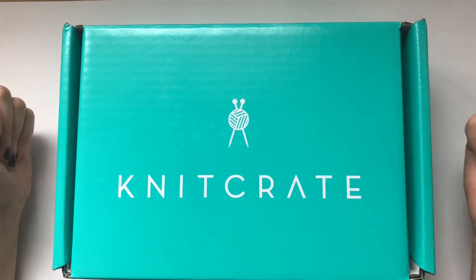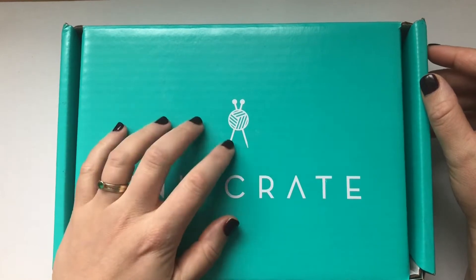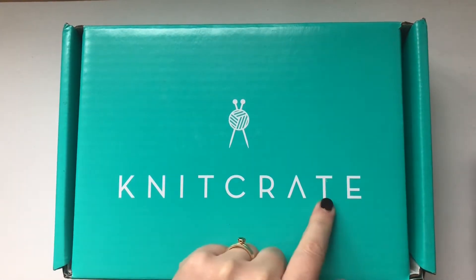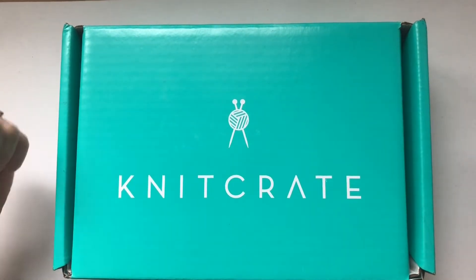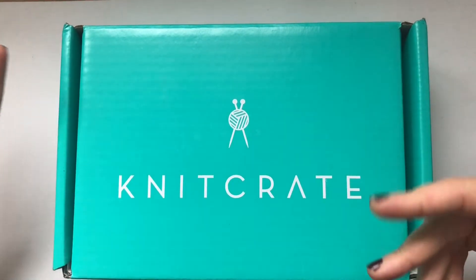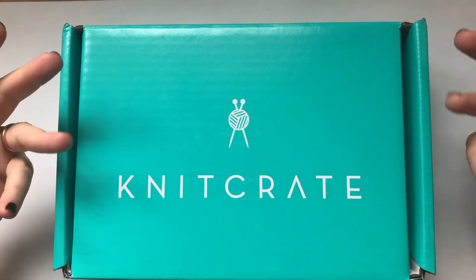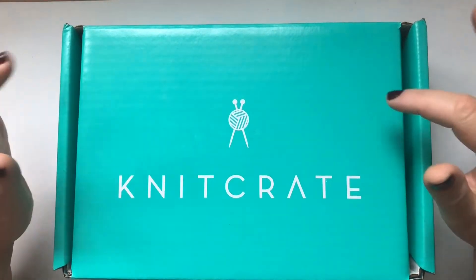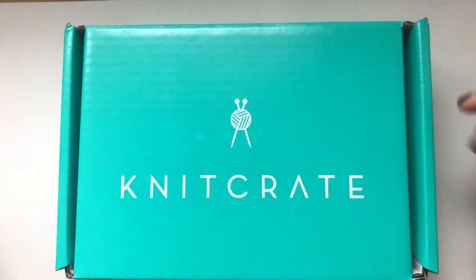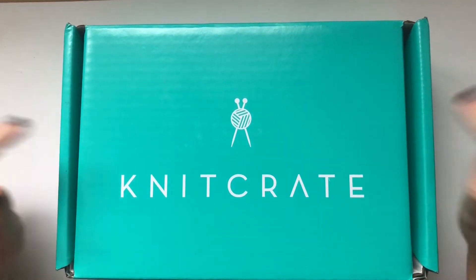Knit Crate, if you don't know what it is, is a monthly subscription for yarn lovers. You can get a sock crate, a membership crate, and all kinds of different crates — collaborations with hand dyers. The membership Knit Crate and the sock crate are all in-house dyed yarns. So this is for September and it's the membership Knit Crate.